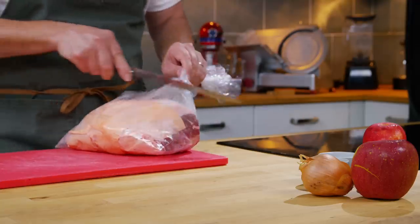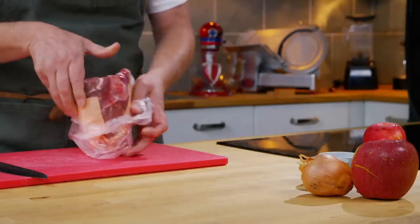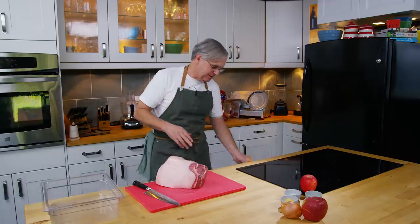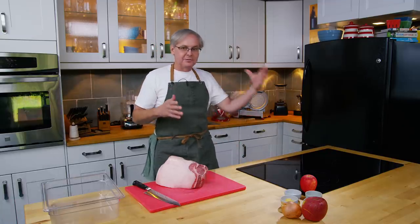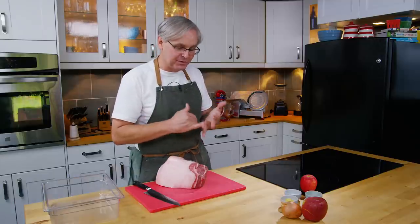Over the years on this channel we have done a bunch of breakfast sausages, probably going all the way back to 2008. I really like breakfast sausage, so today I'm going to combine a few things that I usually like with breakfast sausage — and that's apples and maple syrup.